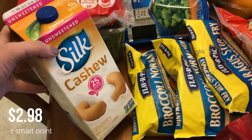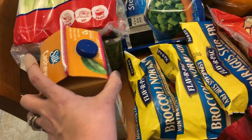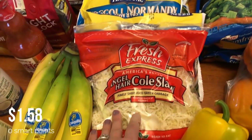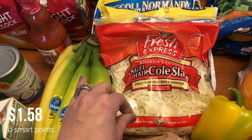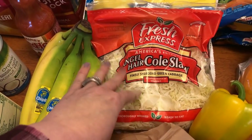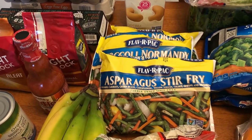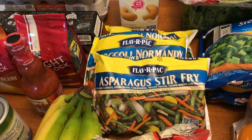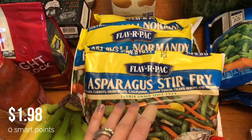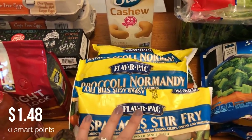I picked up some cashew milk. One of the days this week I'm having chicken pot pie soup and I need a bit more cashew milk for that recipe. For lunch today I am making a pork ramen noodle bowl with zucchini noodles, and you also need coleslaw for that. I'm also doing a balsamic chicken and vegetable sheet pan for my lunches next week, so I picked up a few different vegetables — some asparagus stir fry and two bags of broccoli Normandy to have with that chicken.